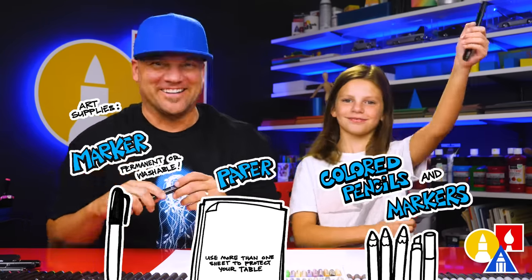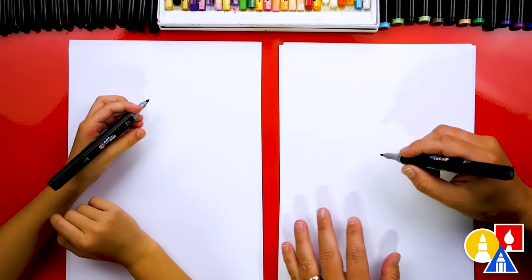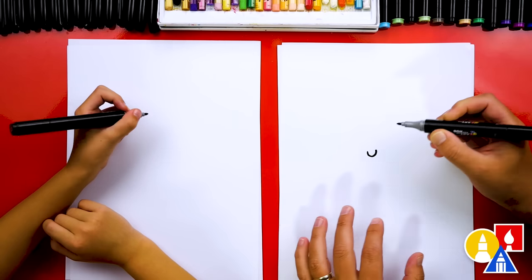And something to cut it with. You ready to start? First, let's draw our kid's face that's in the duck costume. We're going to start by drawing a little smile in the middle of our paper.